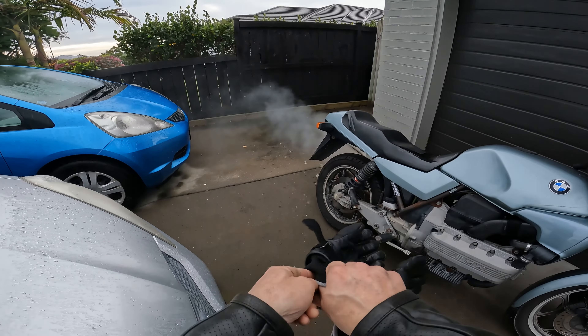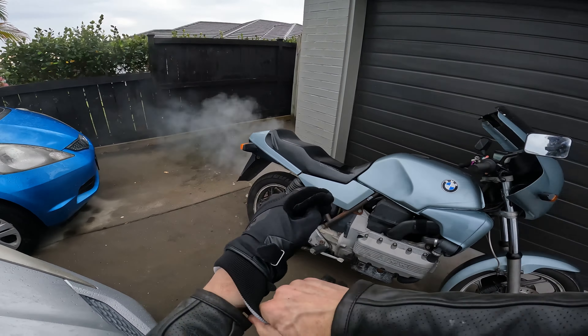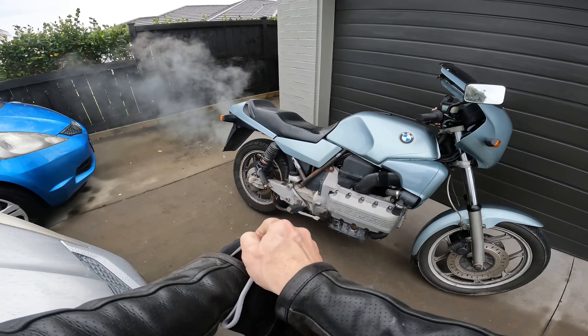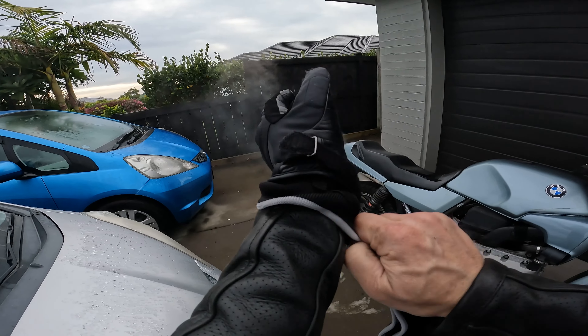That's a lot of smoke coming out of the engine. Hopefully that's not a problem.